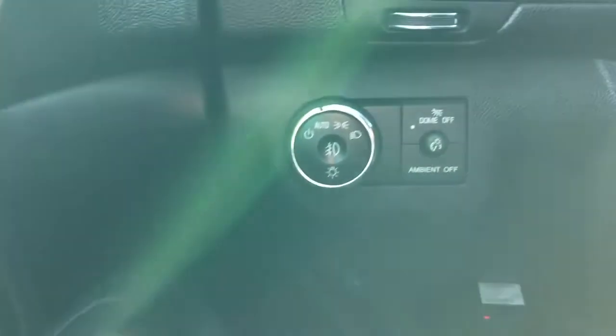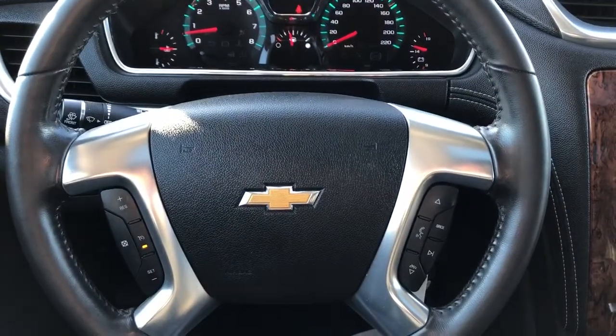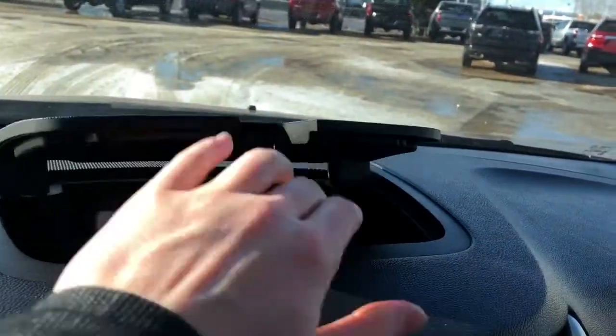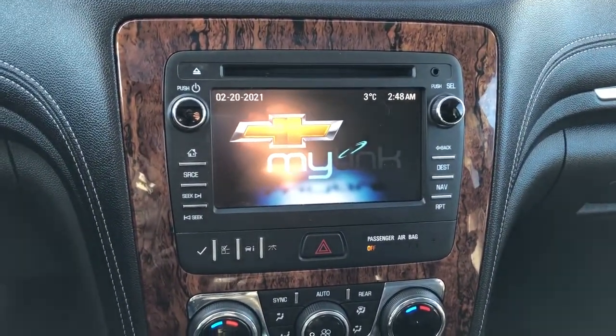To the left of the steering wheel we have our lighting controls and our gauge cluster with screen. We have a multi-function steering wheel, leather wrapped, with a little storage cubby up top. The infotainment screen includes a CD player, auxiliary input, and backup camera.